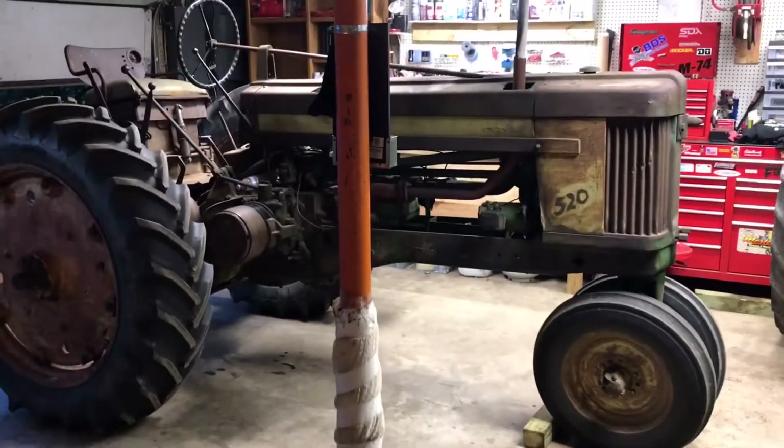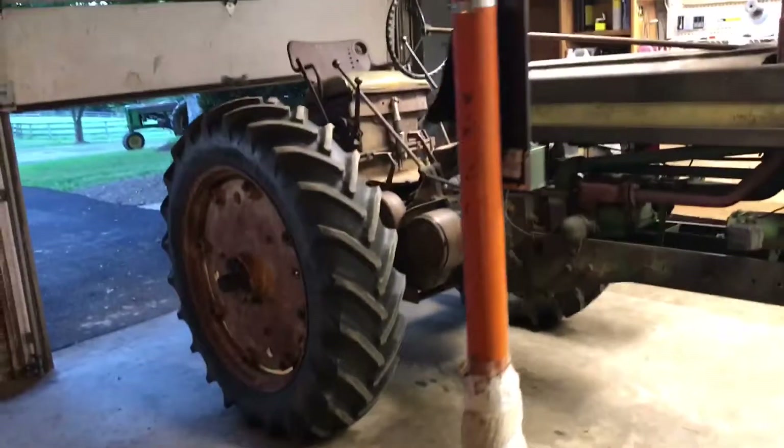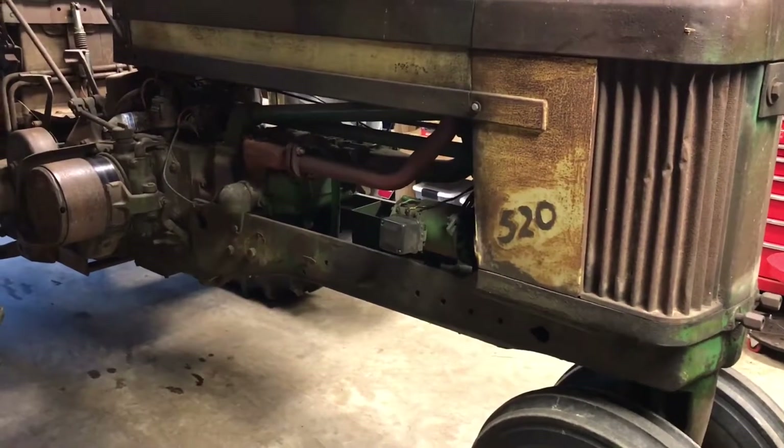Back at it again — I got another surprise for you, or not really a surprise. I'm helping my buddy out with his tractor, and here it is: a John Deere 520. The problem he's having right now is the power steering pump is leaking. I'm going to go over everything else just to make sure everything's working properly on the tractor. It runs and starts fine.